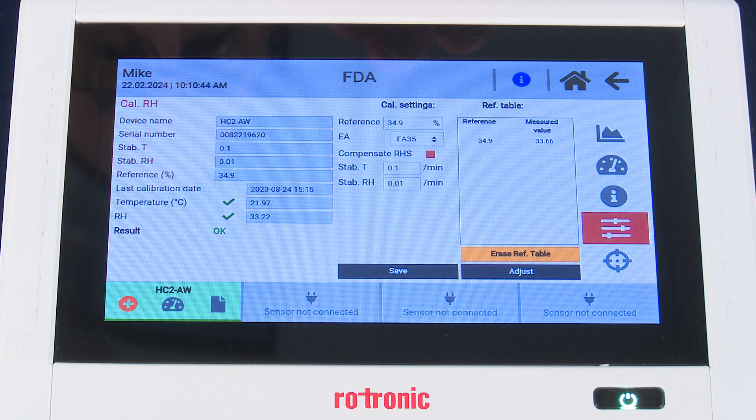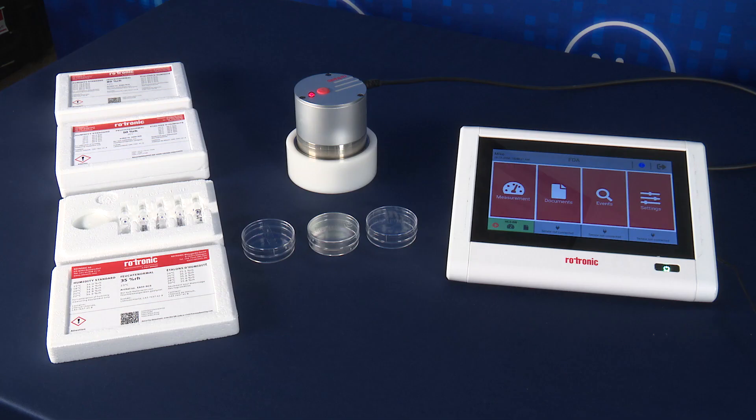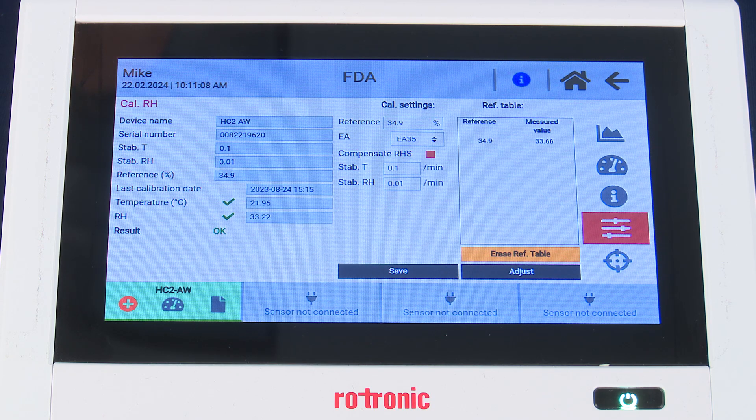Once we've saved the calibration point, you'll see the new display appear. It will populate the reference table with the reference value and the measured value. From here, we want to proceed to our second point. We recommend three points, lowest to highest. It's important to mention that each calibration point influences the accuracy of the calibration curve, and adding the same point multiple times can disrupt the process — please do not add the same calibration point more than once.